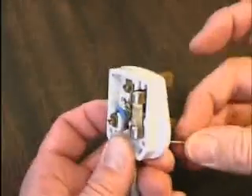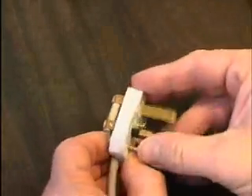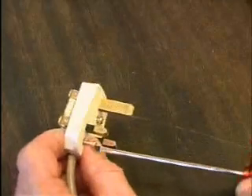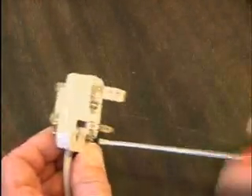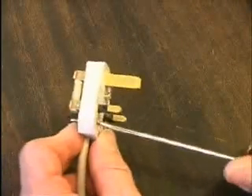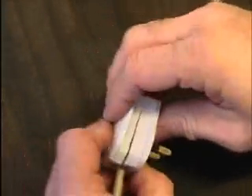Put the strap on and tighten it to secure the flex. Replace the cover and tighten the centre screw.